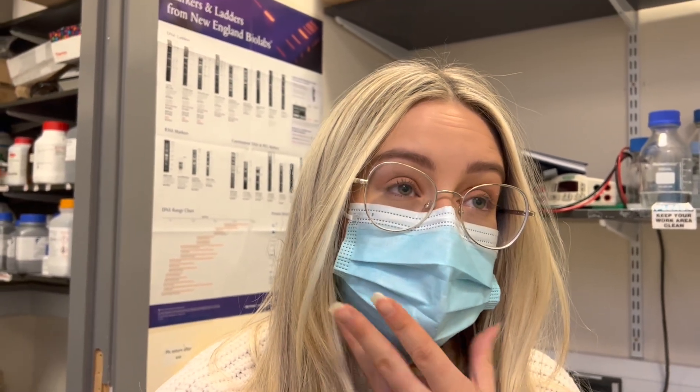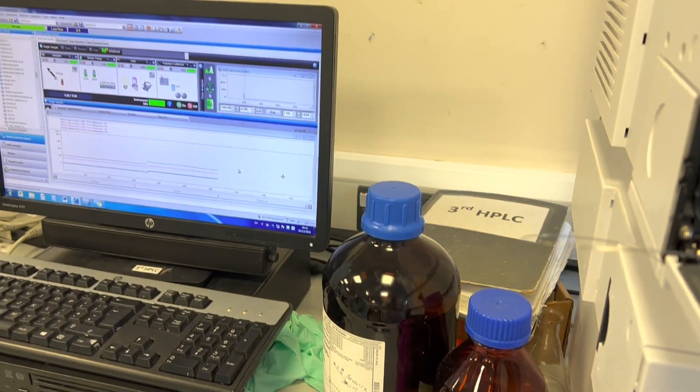Hello, happy Tuesday! The agenda for today is that I'm going to be teaching Axel how to use the HPLC — the instrument I was using yesterday. I also need to prepare overnight cultures because we're going to run the bioassay on Axel's sample for his project, and I have a meeting about a potential paper I'm writing with someone — a secret little collaboration. It's going to be a pretty busy day, mainly made up of training Axel. Let's get the day started!